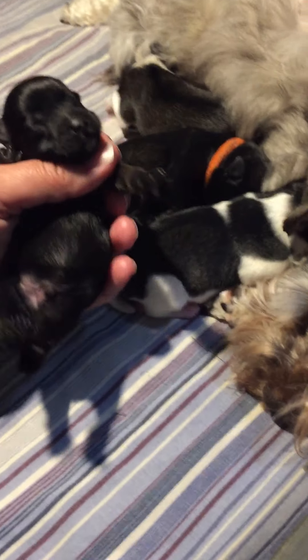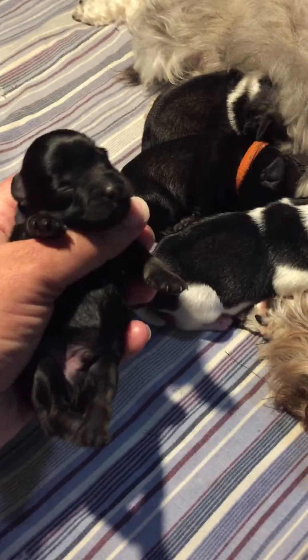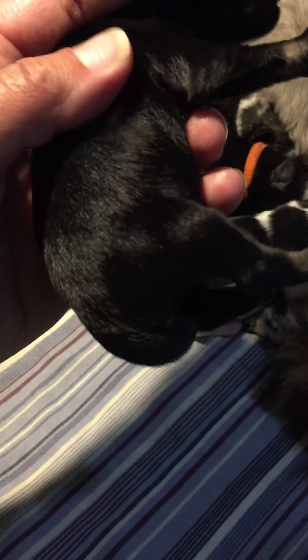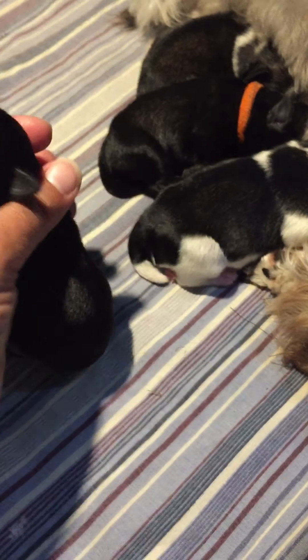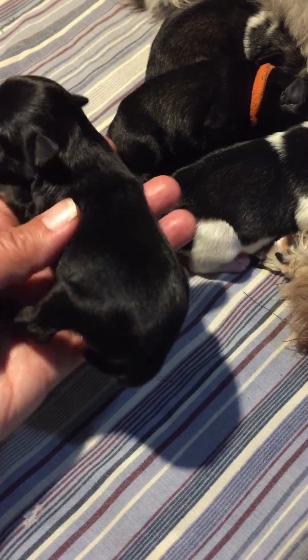And we have our boy. I'm sorry to steal you from your food. He has more of the salt and pepper shading on the legs. The markings on his face will come in more as he gets older. He has some salt and pepper, but he might end up being black and silver — I guess we'll see in another week or two. This is Mr. Cool.